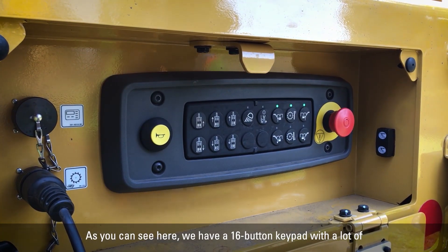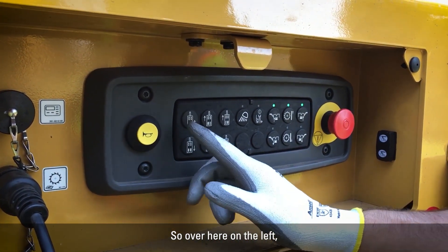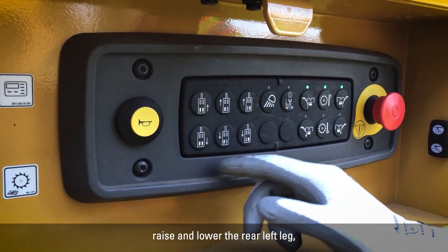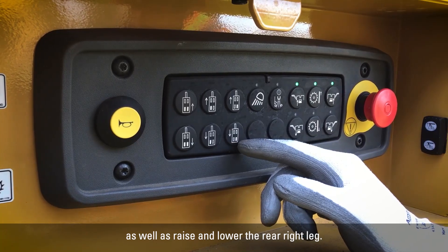As you can see, we have a 16-button keypad with a lot of different functions for the person on the ground to use. Over here on the left, we have the ability to raise and lower the rear legs, raise and lower the rear left leg, as well as raise and lower the rear right leg.